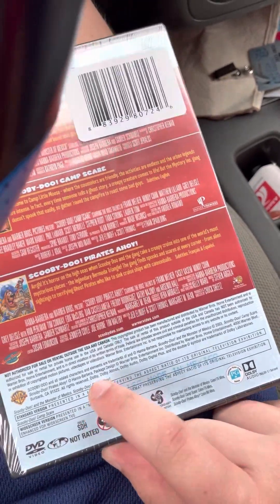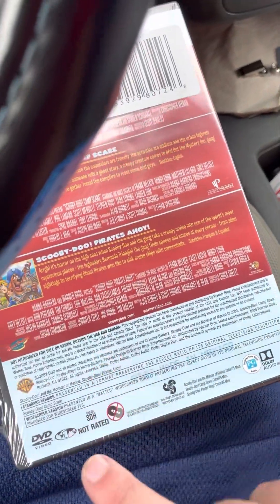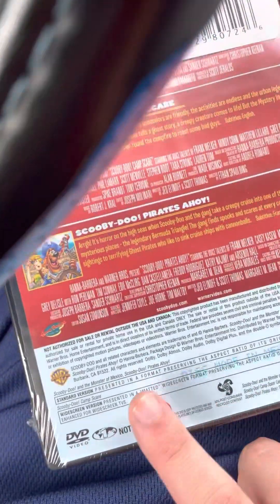Scooby-Doo Monster of Mexico and Scooby-Doo Pirates Ahoy are in the standard full-screen version, because those originally were in full-screen. Then Scooby-Doo Camp Scare is in the widescreen version.